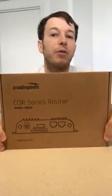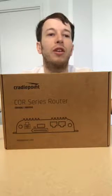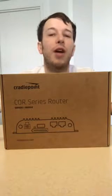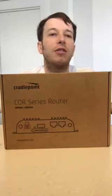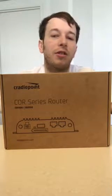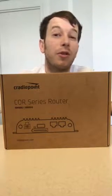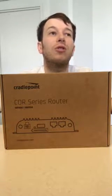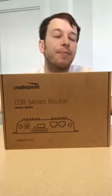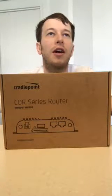What I like most about CradlePoint is that you can combine wired and wireless and still have control of your devices in the field, especially if you have a lot of devices inside moving vehicles. If you have many of them, you need to track them, see what's going on, know if a device is broken or still working, and know when the firmware was last updated. Those were all concerns I had when I started looking at different vendors.